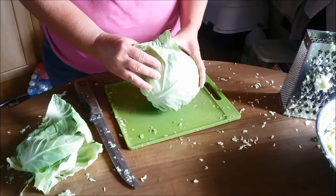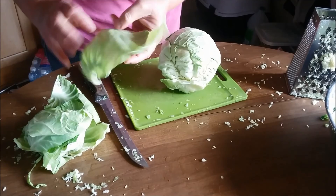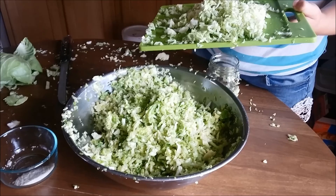Before you get all of your cabbage chopped up, you do need to pull off a few leaves like this and save them, because that way you can put them down over the top of the sauerkraut in the jar. And that way it keeps your sauerkraut pushed down and it doesn't get exposed to air.